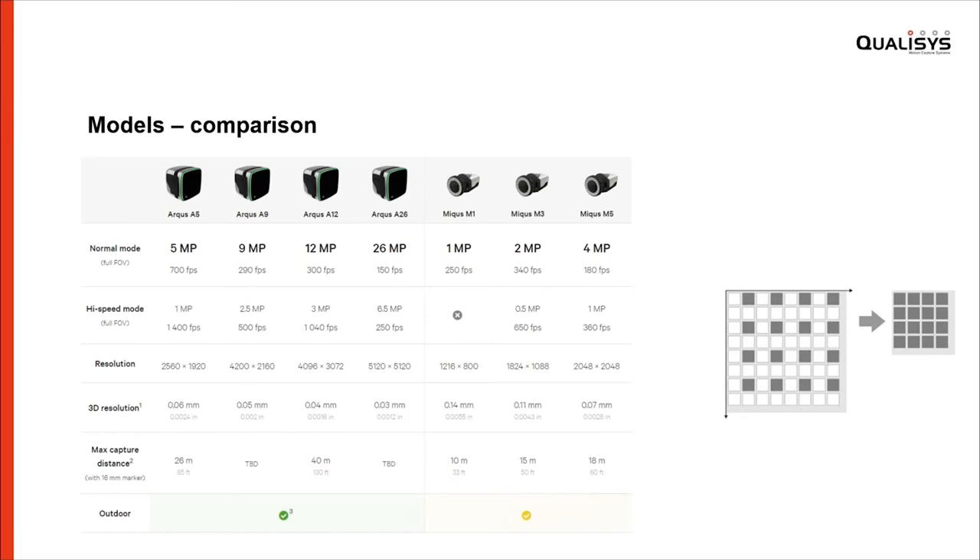Outdoor capability is an important feature for some, and the Arcus is the most refined camera when it comes to outdoor capabilities that we have launched so far. Some of you know that Mikus performs very well outdoors under good circumstances, but the Arcus has a lot of specific features that make it a very suitable camera for outdoor usage.